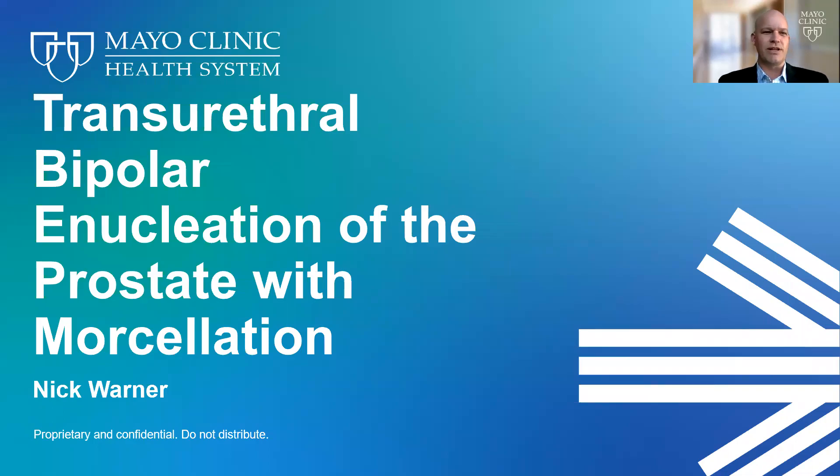Hi, I'm Nick Warner, part of the Men's Health team at Mayo Clinic. Today I'm going to talk about transurethral bipolar enucleation of the prostate with tissue morcellation. First, we're going to start with a little bit of an anatomy lesson.